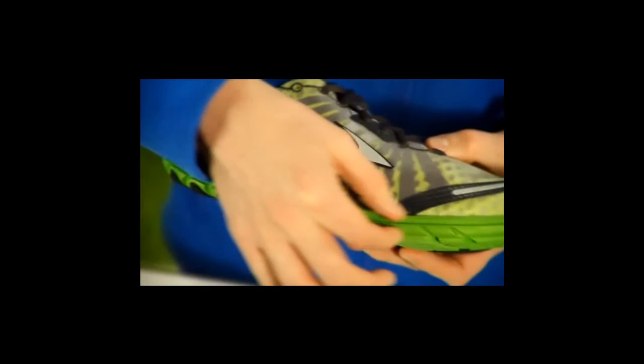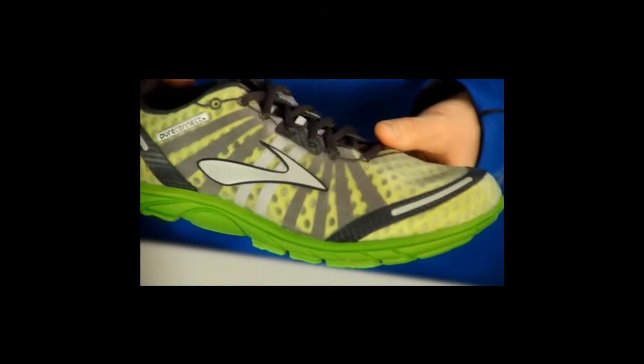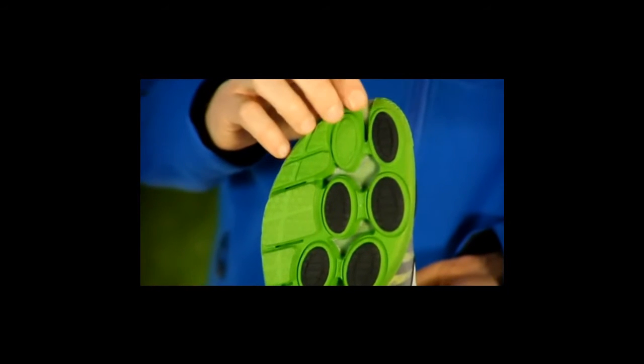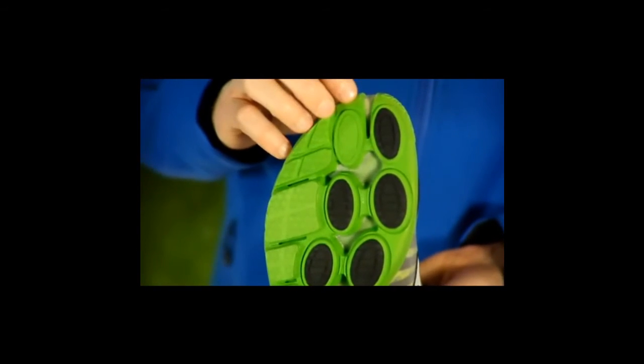From there, we go to our full-length Biomogo DNA midsole, which gives you an adaptable cushioned ride on every foot strike. From there, we get to our ToeFlex technology, which is extended in the Pure Connect, giving you super flexibility in the forefoot, helps activate your big toe, and aligns your toe off.